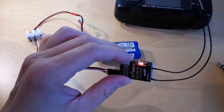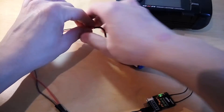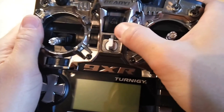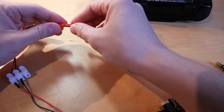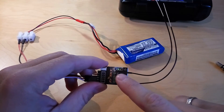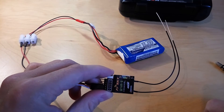Let's check whether the receiver and the transmitter can communicate with each other. First, remove the power cover from the receiver, switch off the transmitter, switch it on again, switch off the screen, and power up the receiver. As you can see, the green lamp is visible, which means that the transmitter and the receiver can communicate with each other.